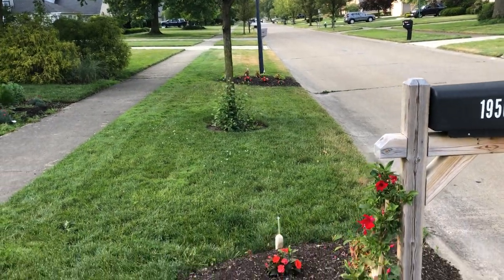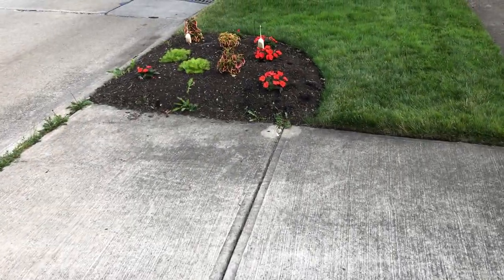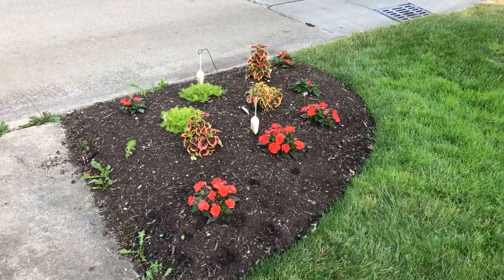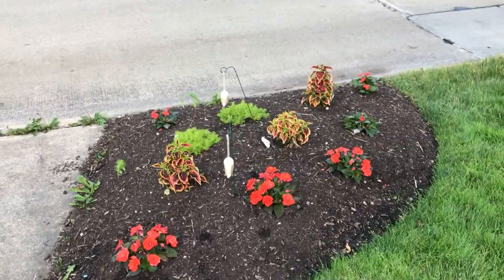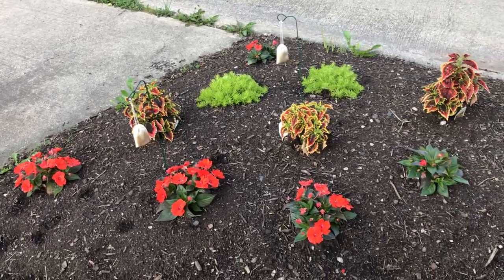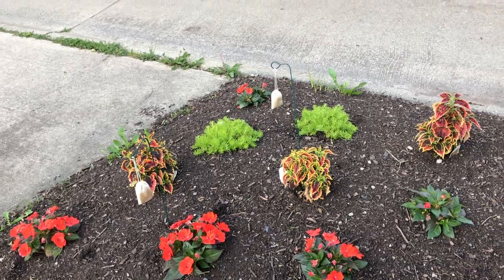Here's the exact mailbox planting down by the street light that I had last year. This year I also added another one on the south side of the driveway — another little mailbox recipe with the same plantings. You can see these are looking good over there, underneath a little shade from a tree.